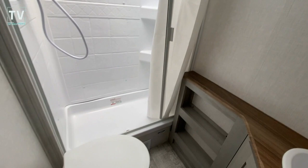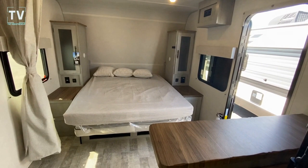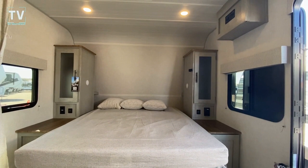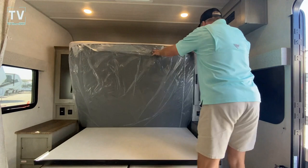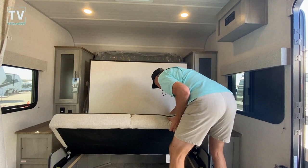I'm going to set my camera down and put the Murphy bed in the upright position. Let's go ahead and fold this up. Very easy to do. You can see how easy that was — and there's the Murphy bed in the upright position.